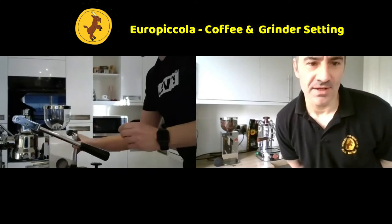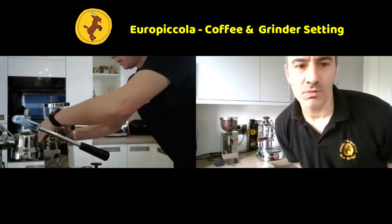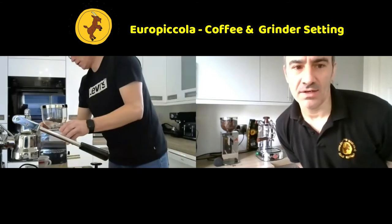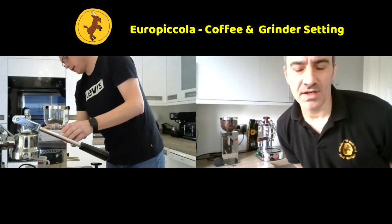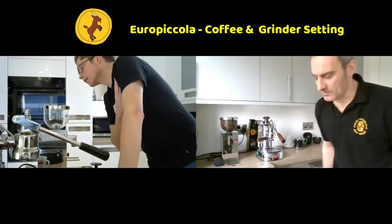If you look at the side of the grinder, you've got an adjustment knob. Turning clockwise makes the grind smaller; turning anti-clockwise makes the grind bigger.